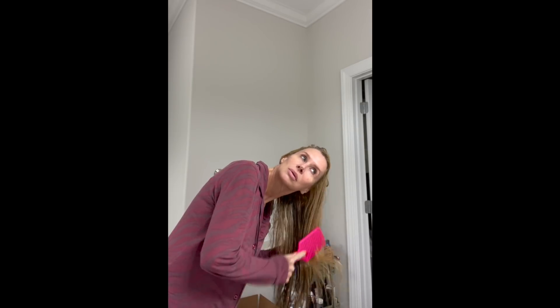Then I take my wet brush paddle brush. I've tried every comb, brush, pick, and several wet brushes, tangle teasers, everything. And I prefer this paddle brush.